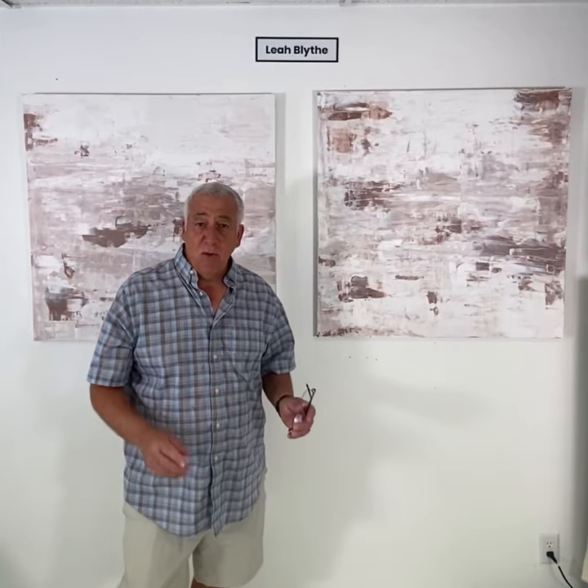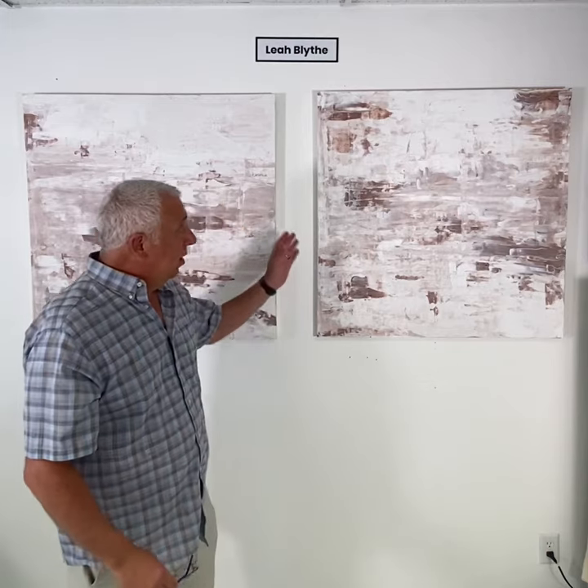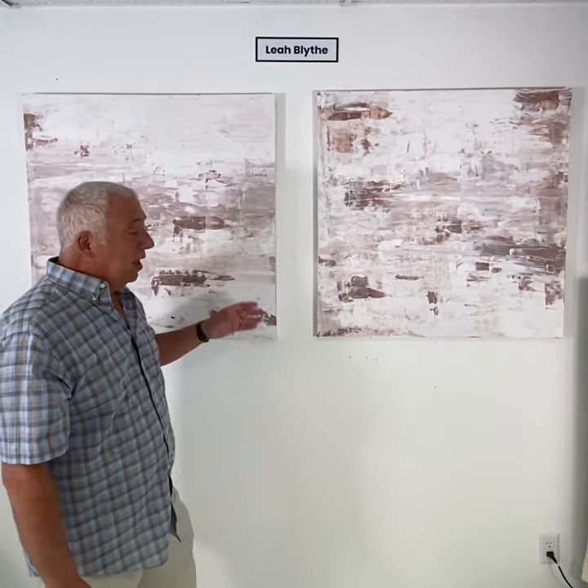Hi, I'm David Lopresti. I'm with Lopresti Art Gallery. Today I have two abstract art pieces for you. They're both three foot by three foot. They were painted together and they should probably stay together.